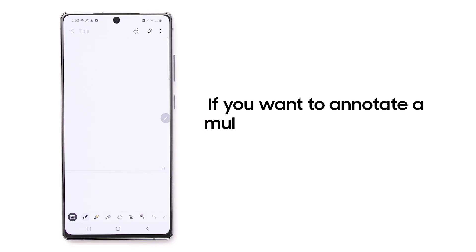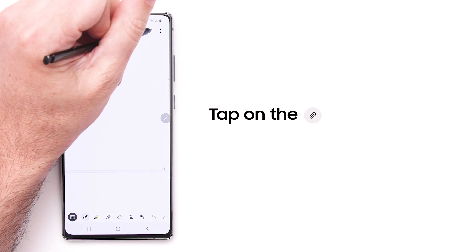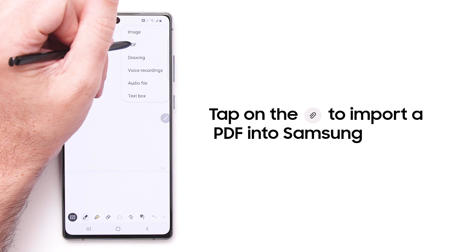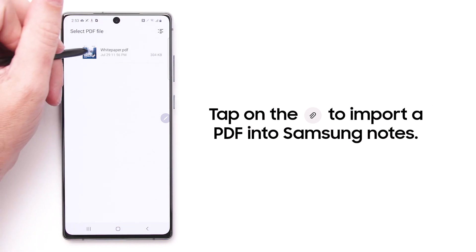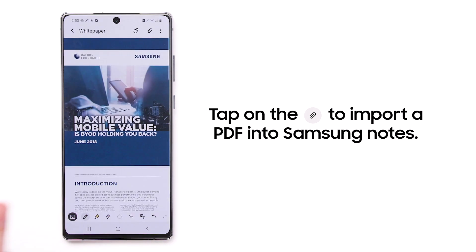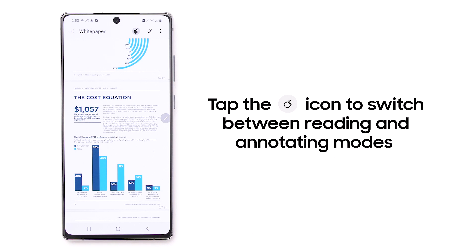If you want to annotate a multi-page PDF, you can do that easily in Samsung Notes. Tap on the Paperclip icon to import a PDF into Samsung Notes. It will automatically open in the Samsung Notes editor. Tap the Hand icon to switch between reading and annotating modes.